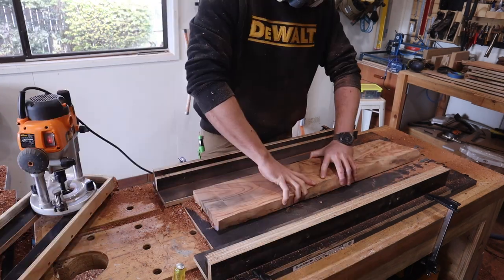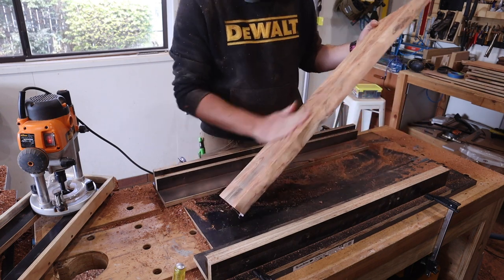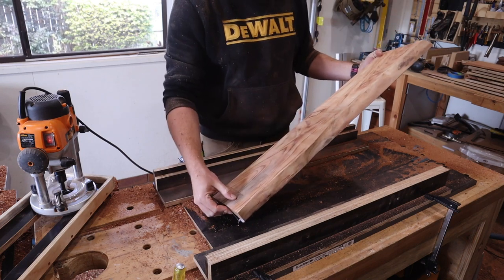There's a quick reminder to run a metal detector over any slabs or recycled timber, because there was a sneaky nail or something I wasn't expecting in this one. All good though — no damage to the router bit, and I was wearing my dark undies that day.